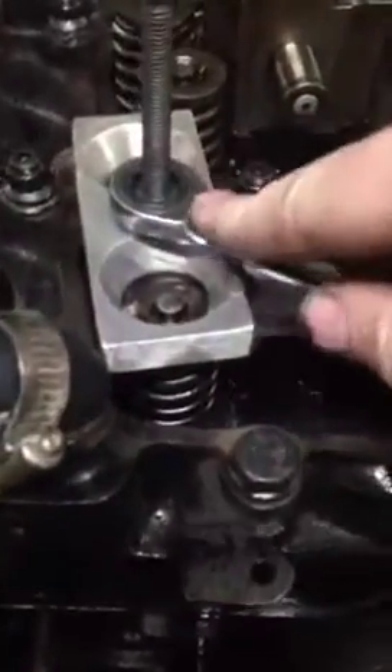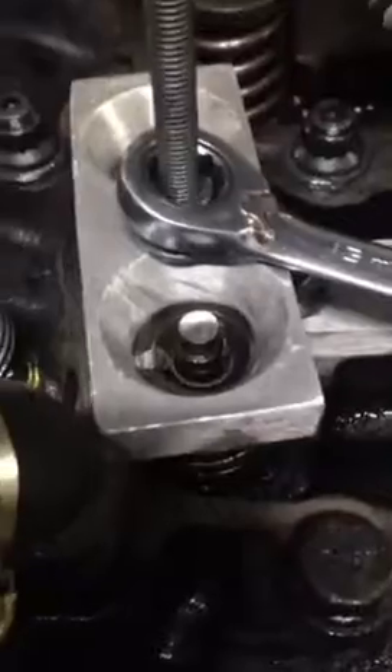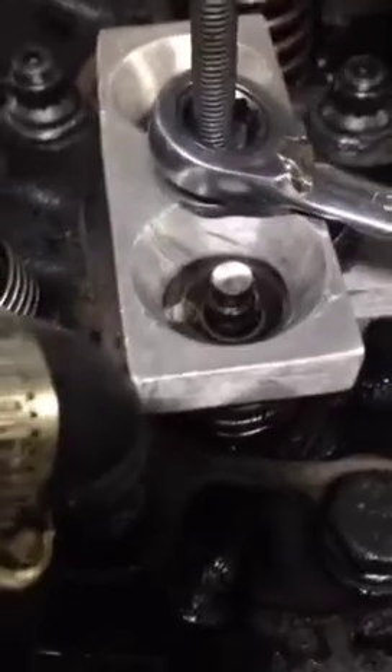Now when you tap it, it doesn't make that sound anymore. I know it seems scary, but if you don't get them broke loose before you tighten the tool down, all it's going to do is open the valves and you won't get them loose. Once the keepers are free and the springs are compressed far enough, grab your little magnet and pull the keepers out.